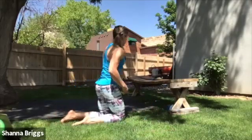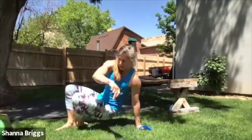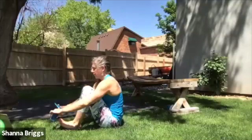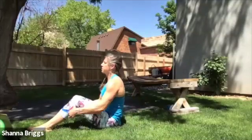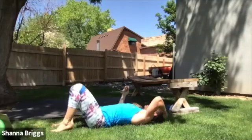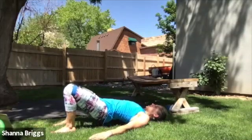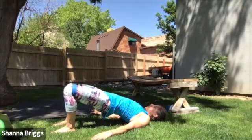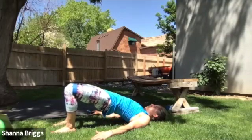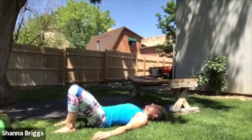Rolling onto your back — feel free to grab the band for the glute bridge. You can put it just above the knees or bottom of the thighs. Shoulders back and down, bend the knees, feet flat. When you're ready, just nice and gradual here to start. Don't feel like you have to prove anything on that first rep — just gradually waking up that low back in front of the hips.